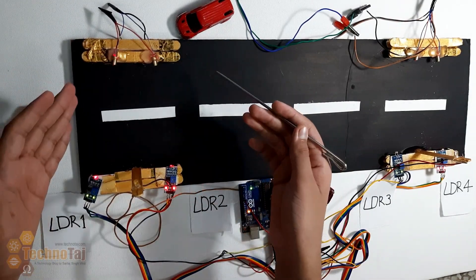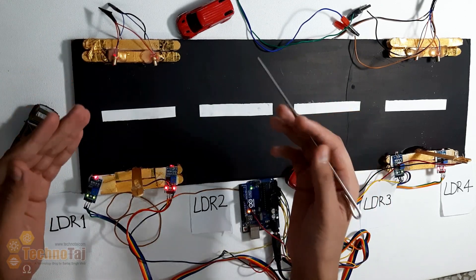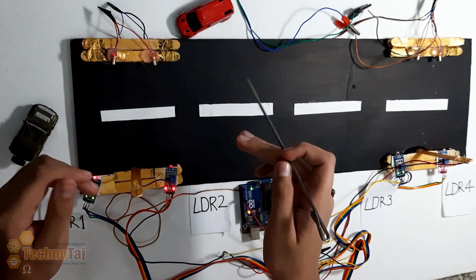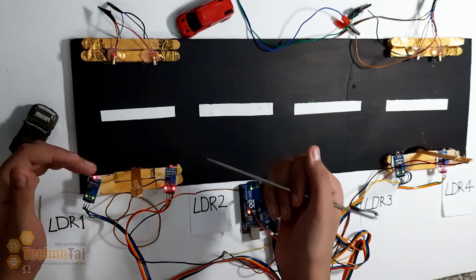आप PLUS को one way, two way, या फिर multiple lanes के लिए भी use कर सकते हैं। PLUS की हर एक technical detail मैं आपको coding part में दिखाऊंगा, जहाँ पर मैं code देखाऊंगा और यह कैसे काम करता है वो भी समझाऊंगा।